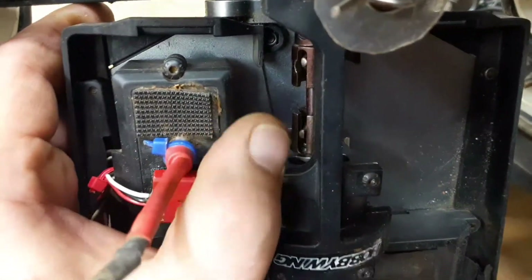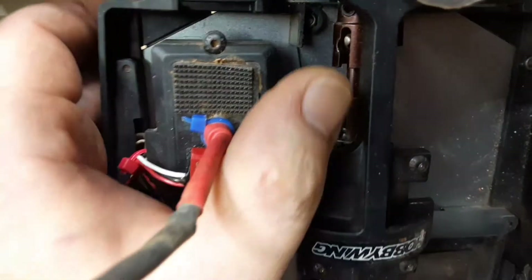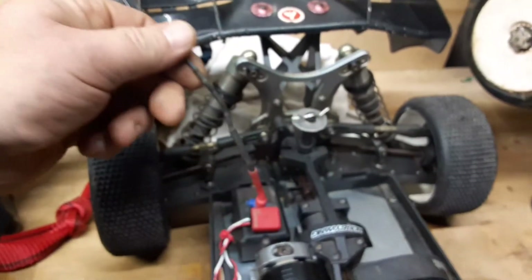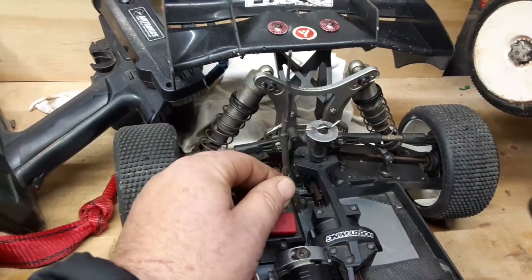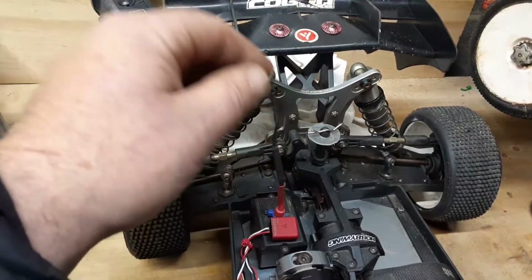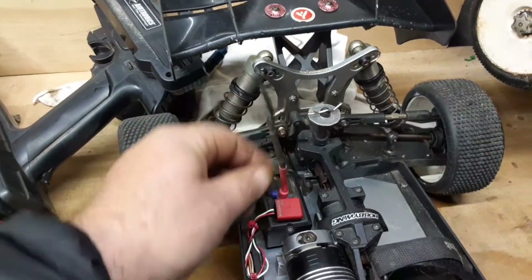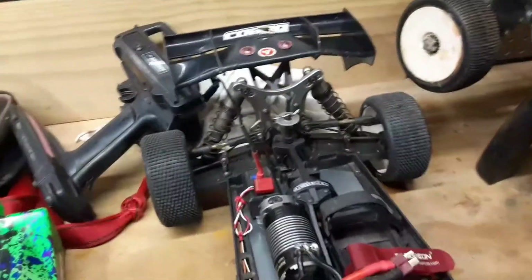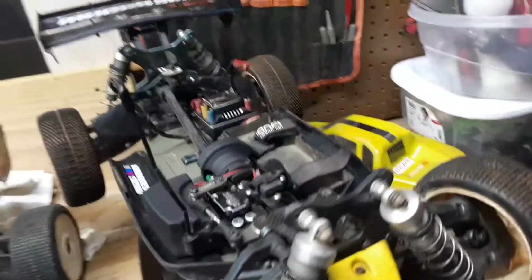There's a sticker on top of this thing that's starting to peel off, so I moved the lap counter to the other side rather than peel it. As you can see, I have my antenna done a little differently. I put heat shrink all over it with bigger pieces at the base. It's not the prettiest thing but it's been really reliable — no problems with it.